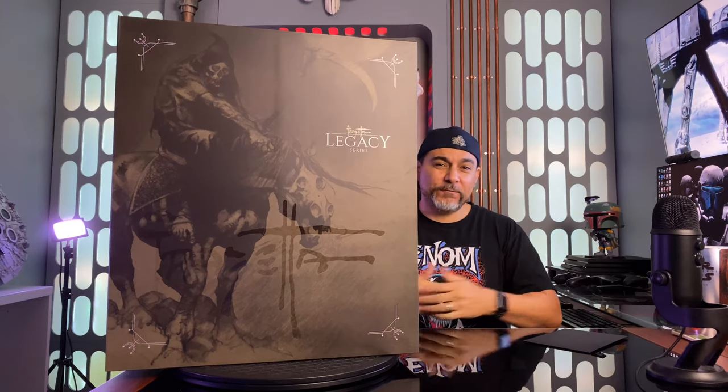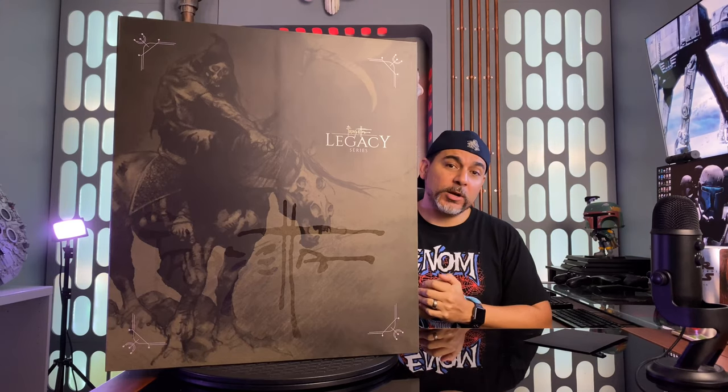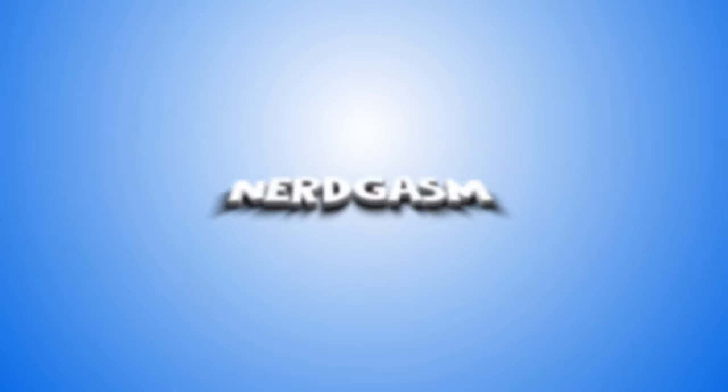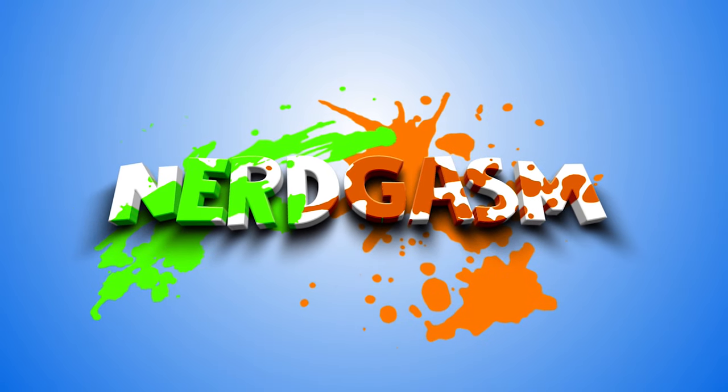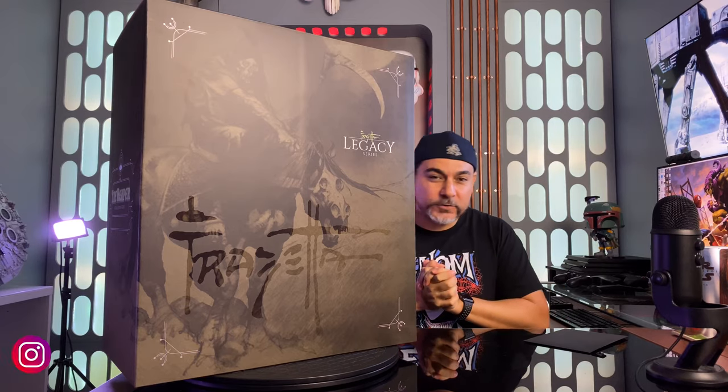What is up YouTube land and fellow statue collectors out there! Welcome to another statue unboxing and review. Today we're gonna be taking a look at the Reaper by Level 52 Studios. This is based on Frank Frazetta art right here — it's time for a nerdgasm! I love doing statue unboxings, especially something new.